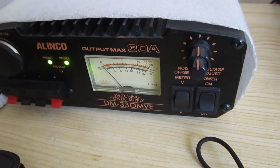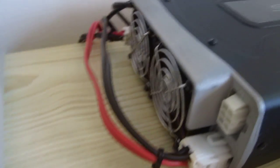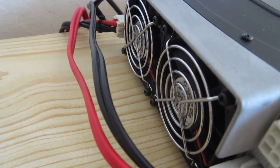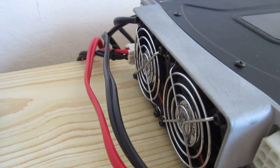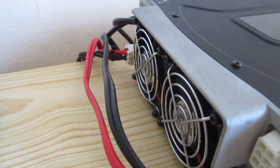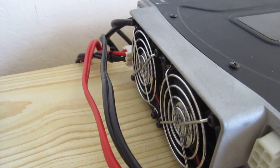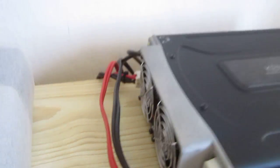I didn't use full power, only about 100 watts. It has two coolers, and the good fact is that they are not so noisy. They only kicked in very, very infrequently, and that's a good thing. And yes, it has two antenna sockets.